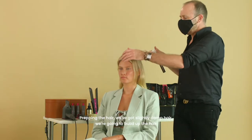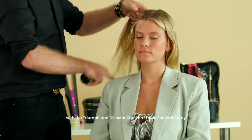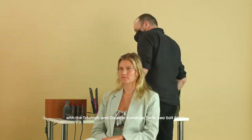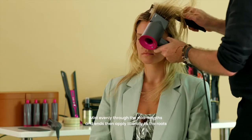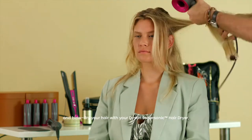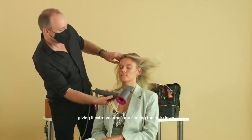Prepping slightly damp hair, we're going to build up the hair with the Triumph and Disaster CarriCare Tonic Sea Salt Spray. Mist evenly through the mid-lengths and ends, then apply liberally to the roots and blow-dry the hair with your Dyson, giving it extra volume and sealing the hair down.